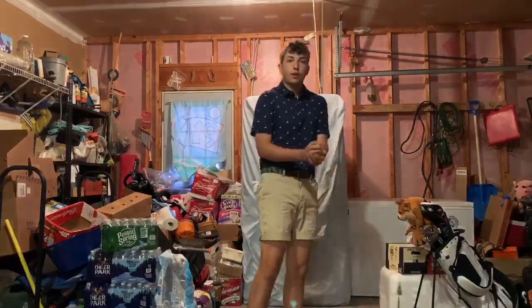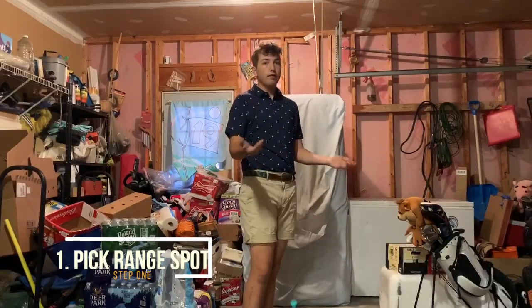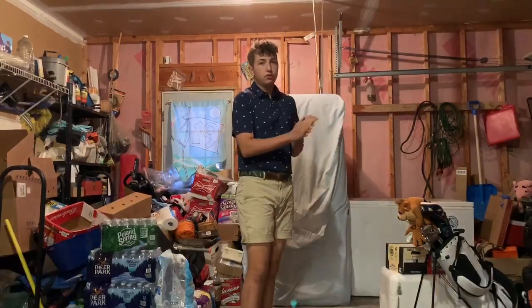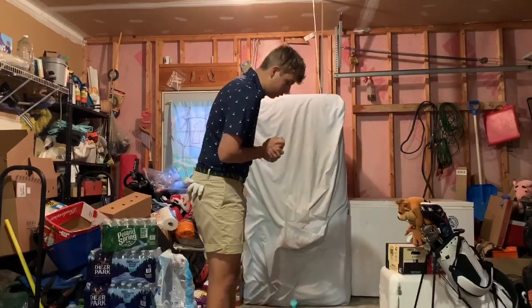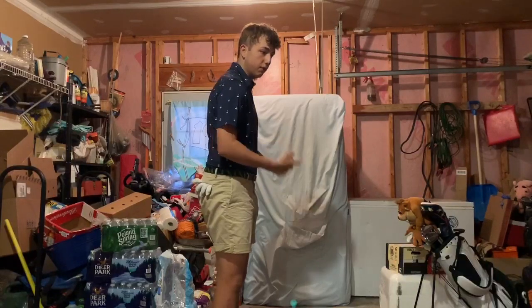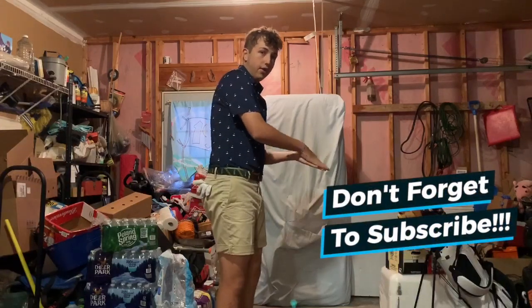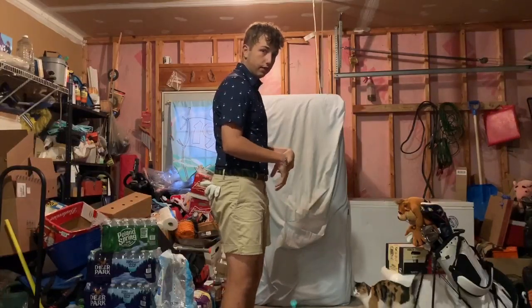First, I'm going to go through picking your range spot, which is very important. If you have a mat range it doesn't really matter — you just want to be in the center. But if you have a grass range, look for a spot that's as flat as possible. You want good grass to hit off of and good grass to stand on, because standing in divots can throw off your balance and your swing.